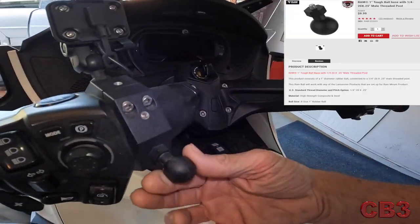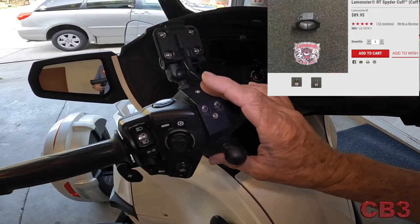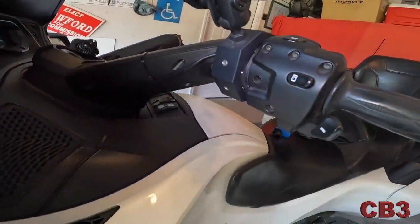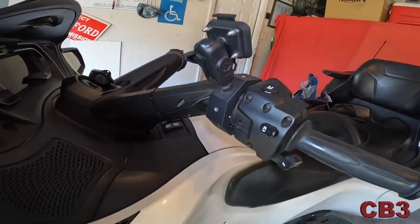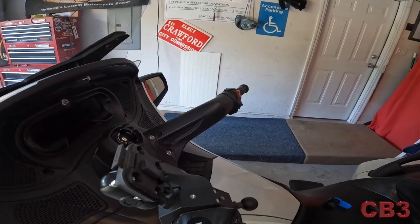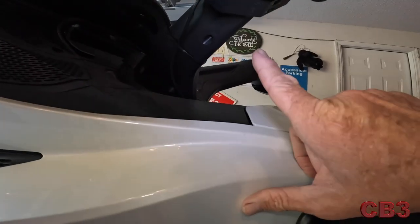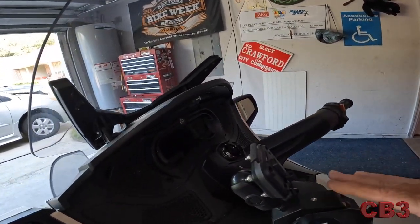Let's talk about the RAM ball. This RAM ball just basically screws into a hole — that hole right there. This octagonal piece right here is made by LaMonster. It is called the Spider Cuff. You can see this thing has little tapped holes on every side. So if I wanted to put a drink holder here, I could move the GPS mount to the top. I can move things around. Even where you have your two connection screws, you still have a tapped hole there. You have plenty of mounting options on this thing.